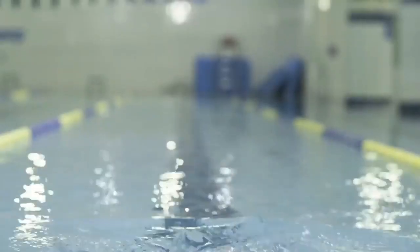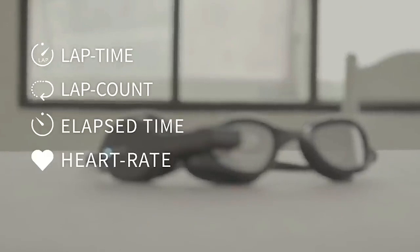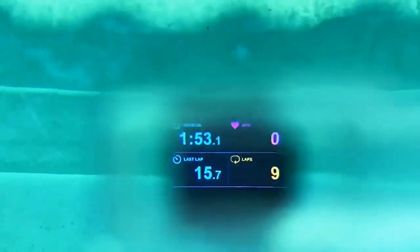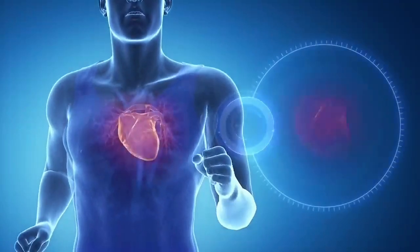The ZWIM battery lasts four hours, and after training, the device automatically synchronizes with the smartphone and transfers all collected data to a special application. You can buy these smart glasses for $200.